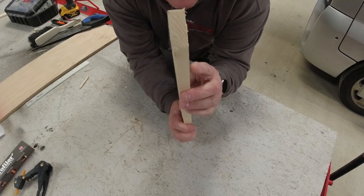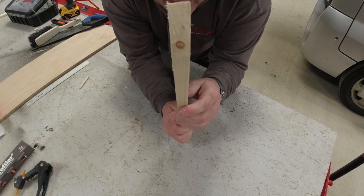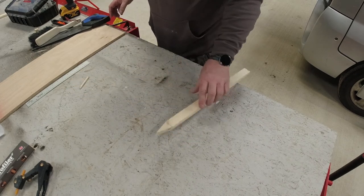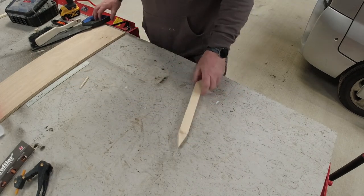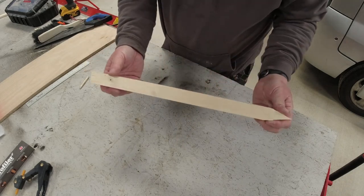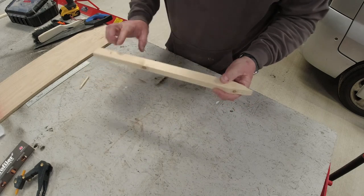This wood is quite thick — you could have it thinner, but this is the only piece I could find for now. This piece is probably a bit too long, but it won't matter. I would normally cut it down, so I'm going to cut it down.